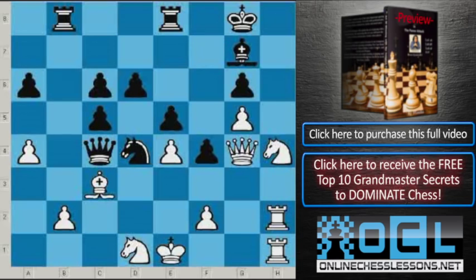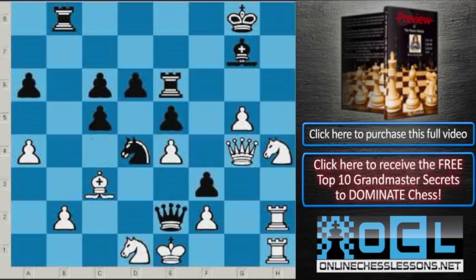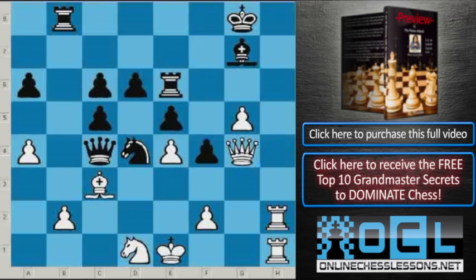After Knight takes g6, Black played Rook e6. All of a sudden, White has some concrete problems to solve. On a move like Knight h4, Black may go f3, creating a very unpleasant threat: Queen e2 mate. It's very hard for White to meet this threat, and all of a sudden White is on the defensive.